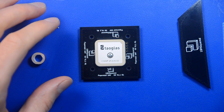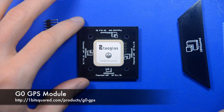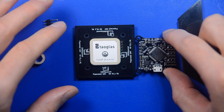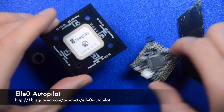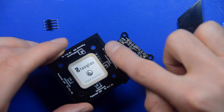Hello everyone and welcome. Today I would like to talk about the G0 GPS module. As you might know from my previous video, this is a companion to the L0 autopilot and it is meant to be mounted directly on top. It has the right core pattern and it has the connector.